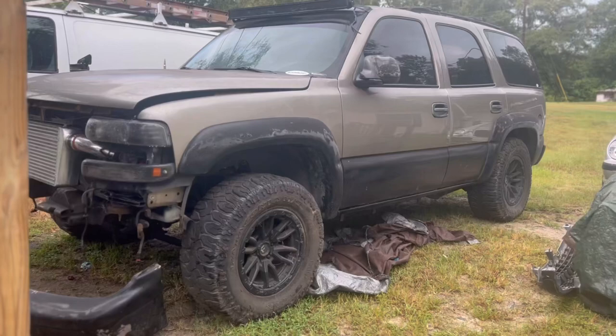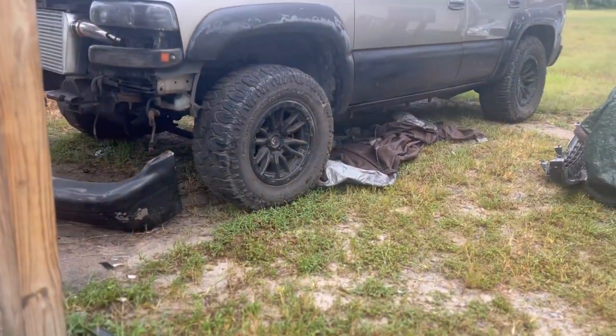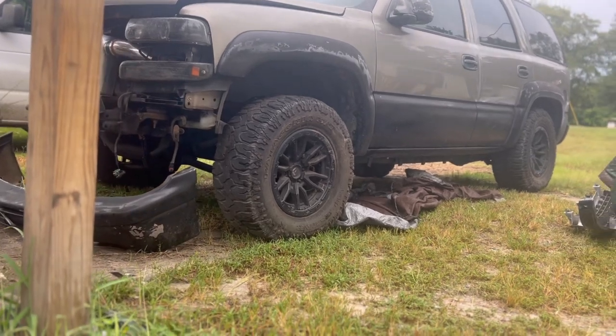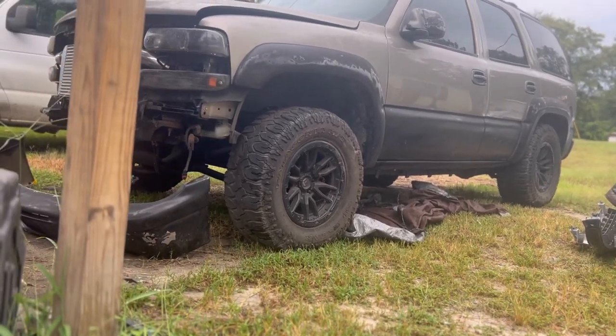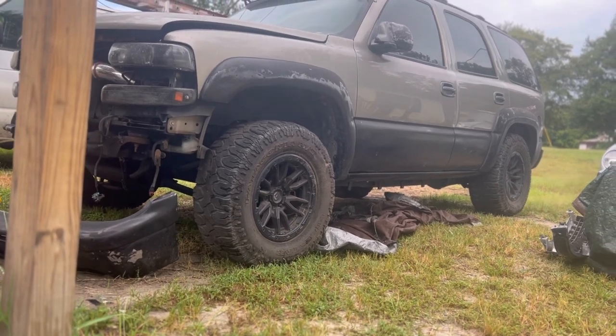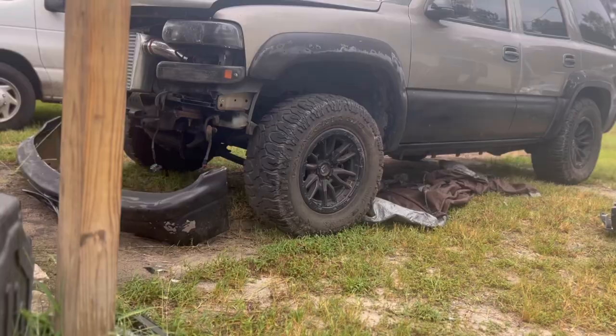Anyway, let's admire this truck right about now — it's clean. I am gonna change the tires, lower the truck, and get some new wheels. I was looking at some Cadillac Escalade wheels or some snowflake-type wheels. But anyway, let's get this bumper off.